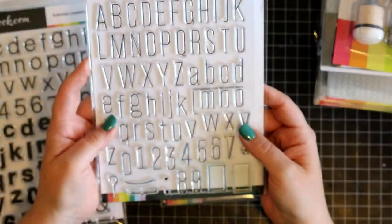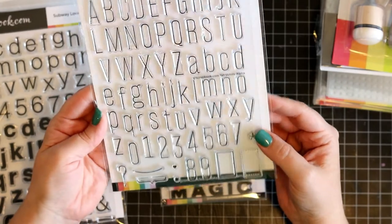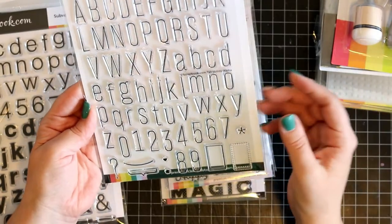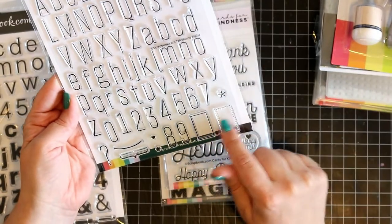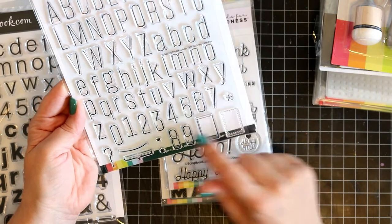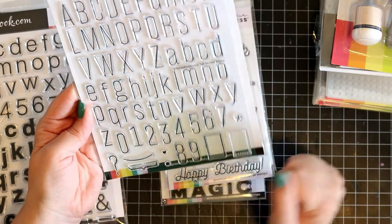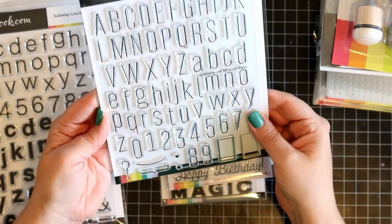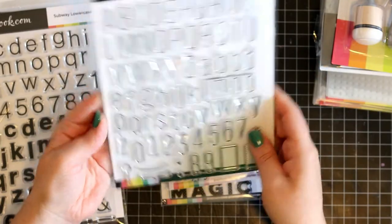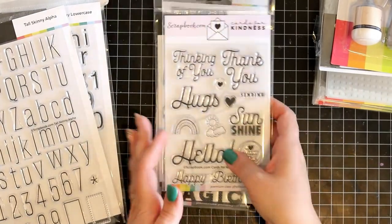And then you have the tall skinny alpha — these skinny alphas are quite good and I think they'd be excellent for pocket style scrapbooking. I do like those squares — these could come in handy at any time. When you get a tiny heart and a tiny stamp — oh it's so pretty! You also get the upper case and the lower case in this one. Now we've finished with the alphas.